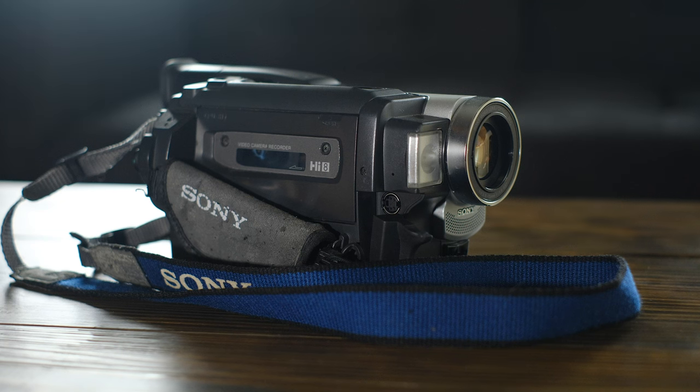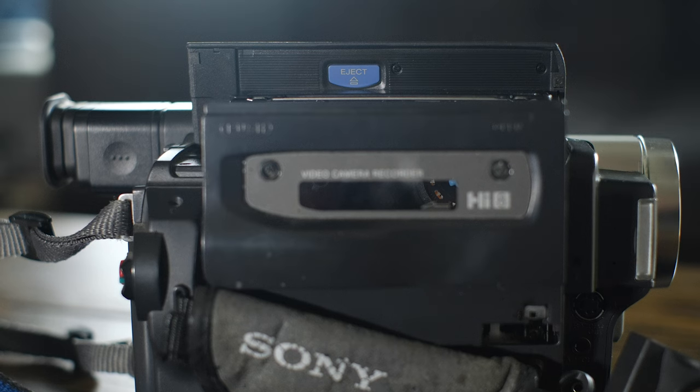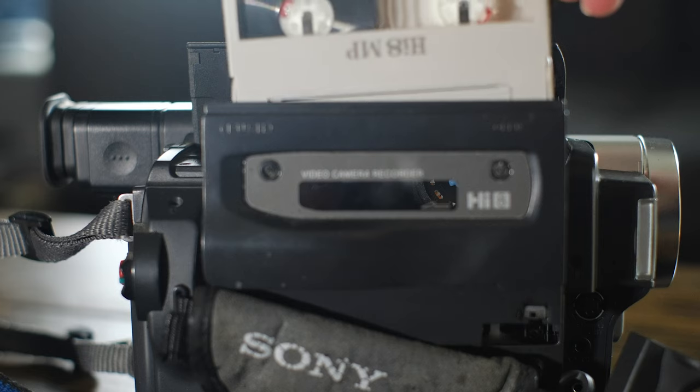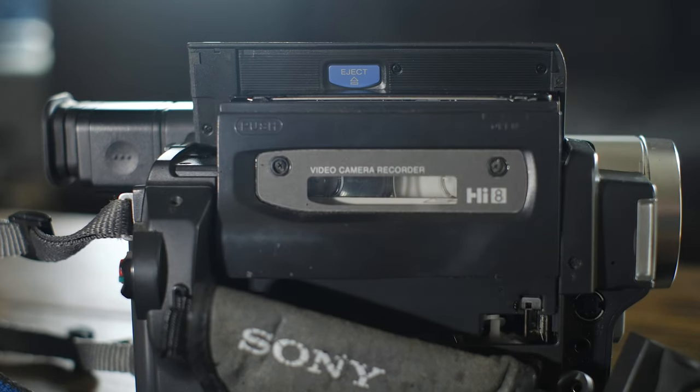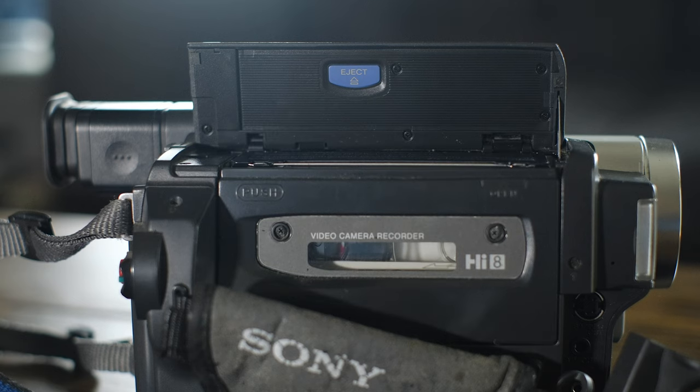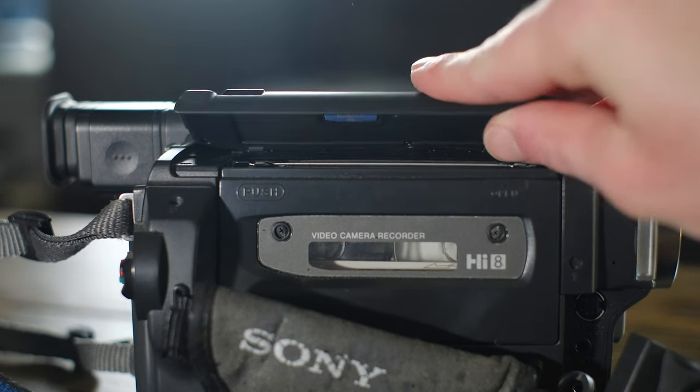The camera we'll be working with here today is my family's trusty Sony Handycam TRV68. I've made a video about it quite a few years ago now, and it's still going strong. My mom picked this up in 2001, and it was responsible for capturing my family's precious moments all the way up until 2011.